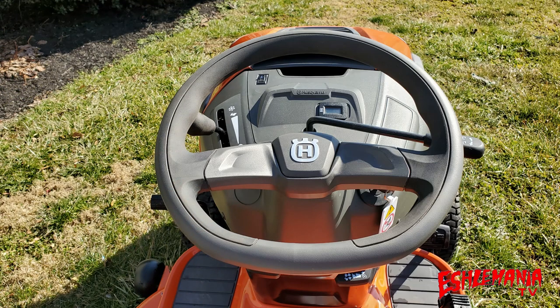The Husqvarna TS-142X has a large diameter soft touch steering wheel, which makes it comfortable to hold during long mowing sessions and also makes the tractor easier to steer because of the larger diameter.